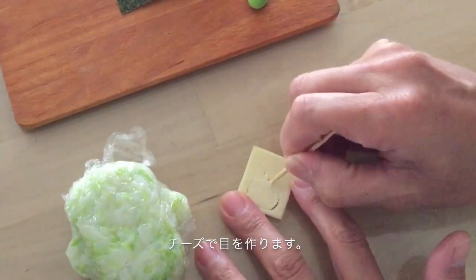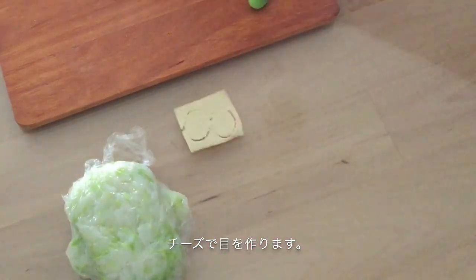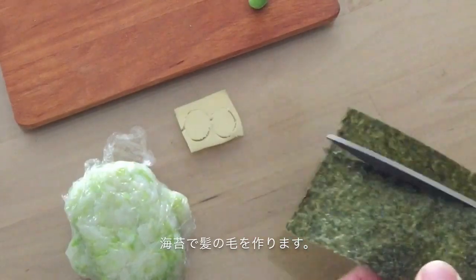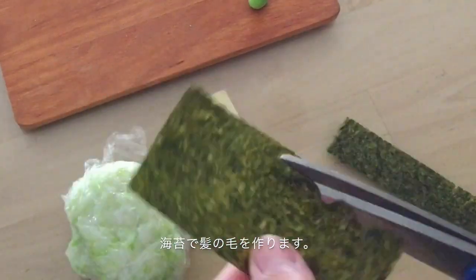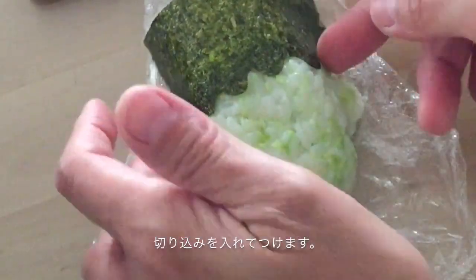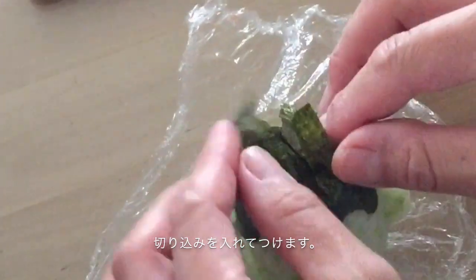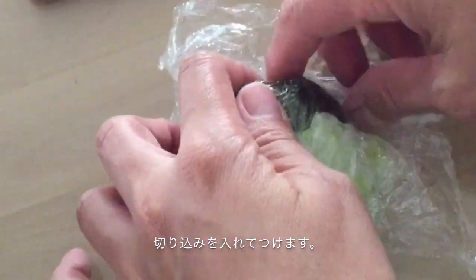Cut his eyes using your toothpick. Then cut his hair. When you place his hair, make some cuts like this, then it will be easier to make it fit.